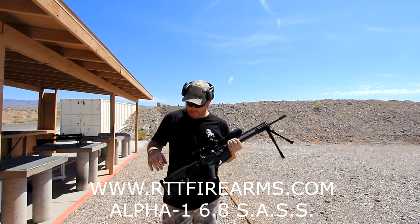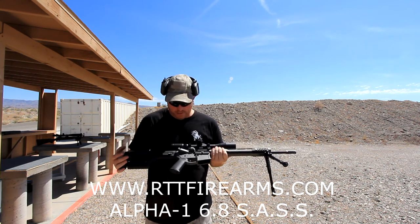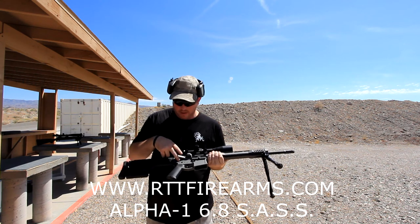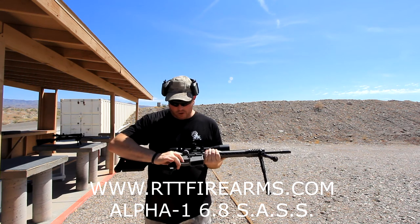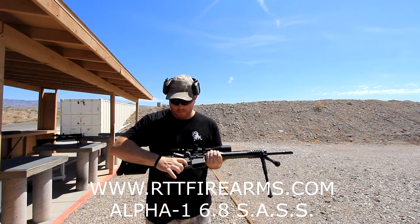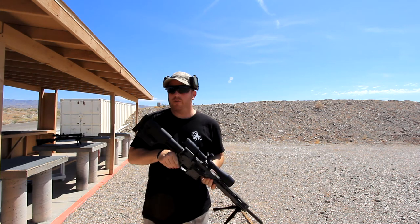Okay guys, so we just finished shooting the 6.8 Sass from RTT Firearms. This is the all-billet design, upper and lower. This one's done in tungsten gray. It has the RTT Firearms trigger job done on it, so there's zero take-up on the safe. It's a 4-pound trigger pull.